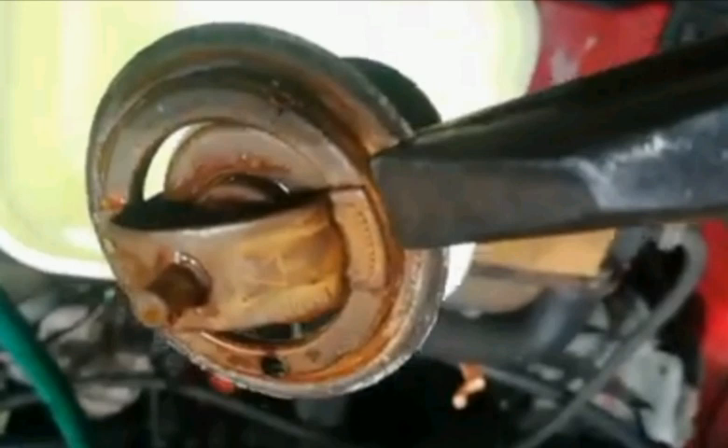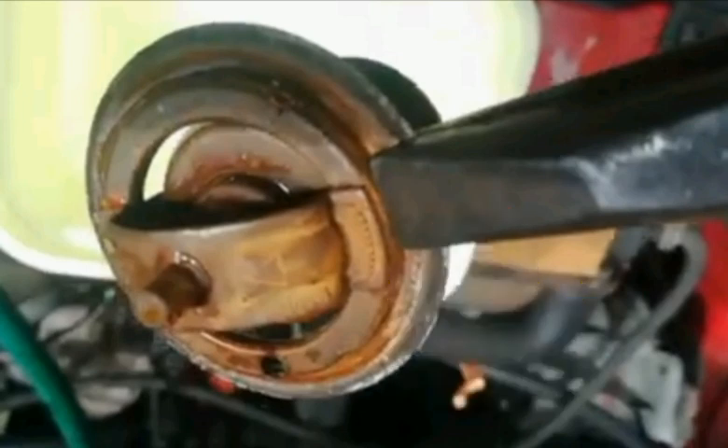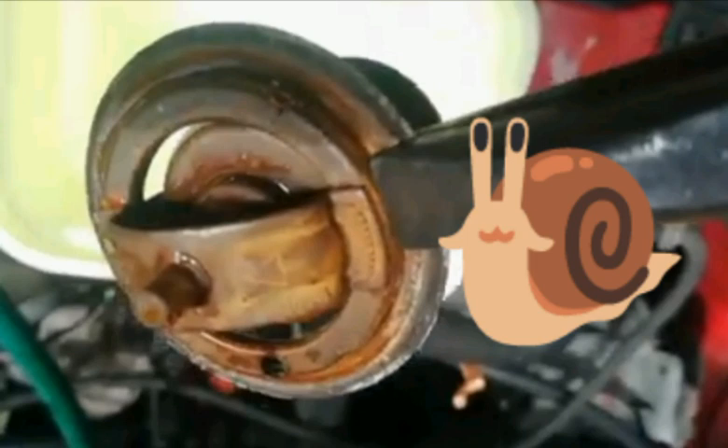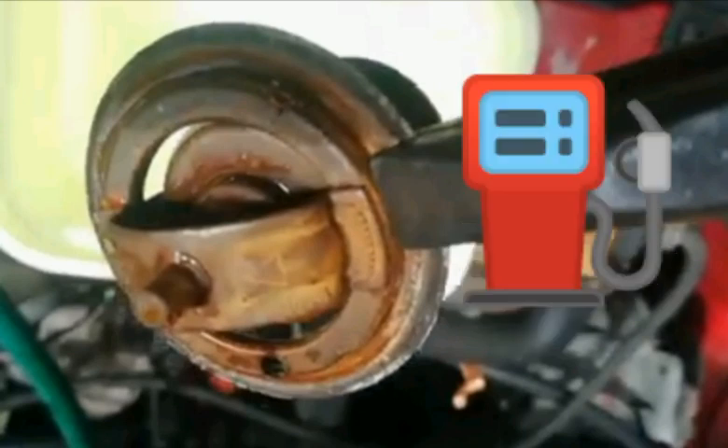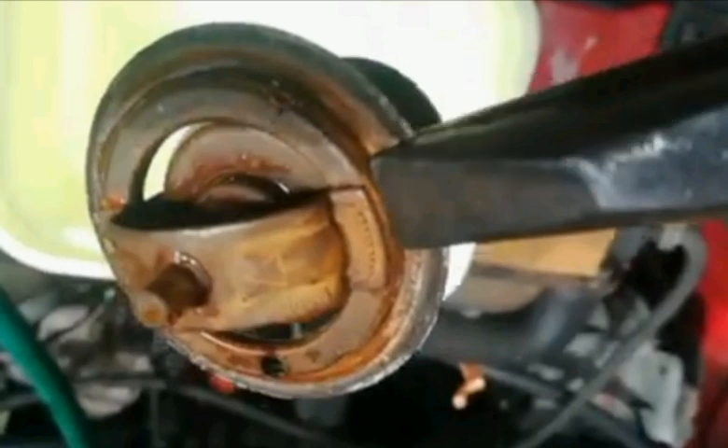So if you don't have a thermostat, you will not have a constant heat in your engine. You will actually be running a cold engine, which is not a very good thing because it will become sluggish. It will also become very heavy on fuel and it will cause all kinds of internal damage or issues in your engine.